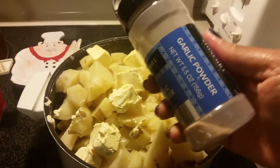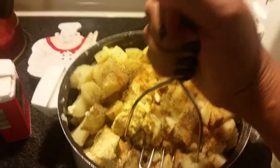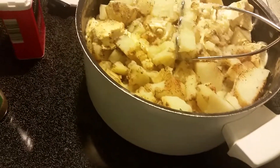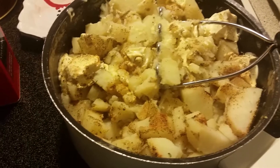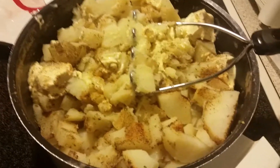I'm adding garlic powder — about a tablespoon since it's a lot of potatoes. I finally found my potato masher! I'm going to mash everything up, but remember, not totally smooth — just leave it in chunks. My camera cut off while I finished adding all the ingredients; I have the full ingredient list and measurements at the beginning of the video.